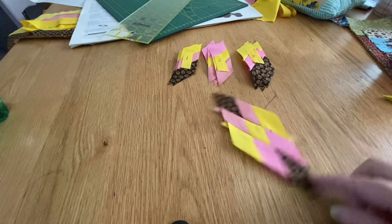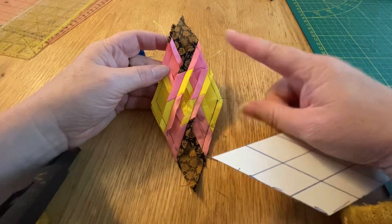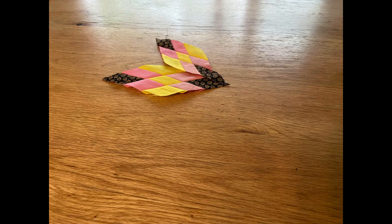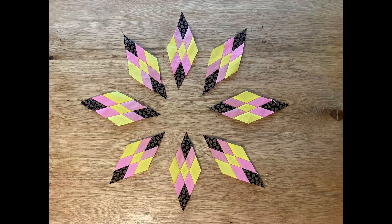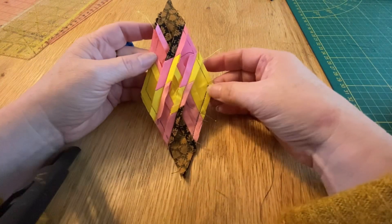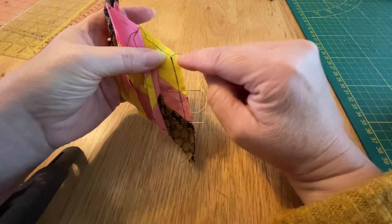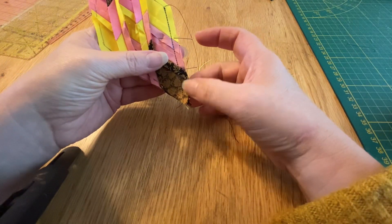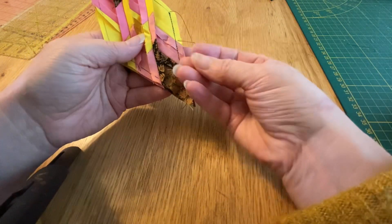First block done and seven more to go. Each time I've completed a diamond I've made sure it's correct with this little template I've made. So when you've got all your eight diamonds, we're going to sew them into pairs. Don't sew right to the top — make sure to start a quarter of an inch in because you're going to be doing some setting seams.